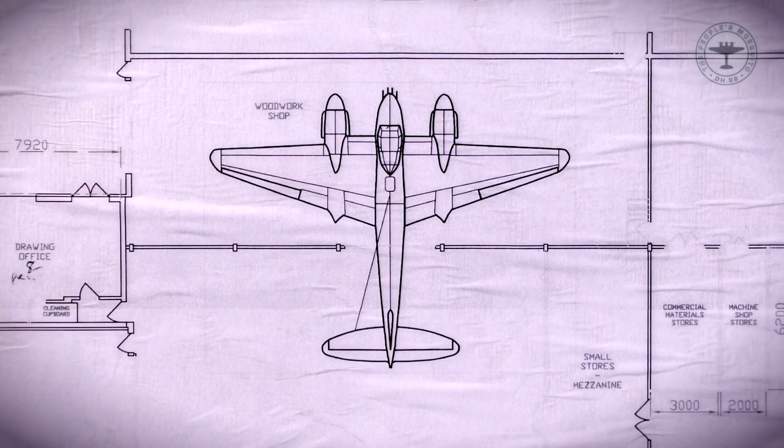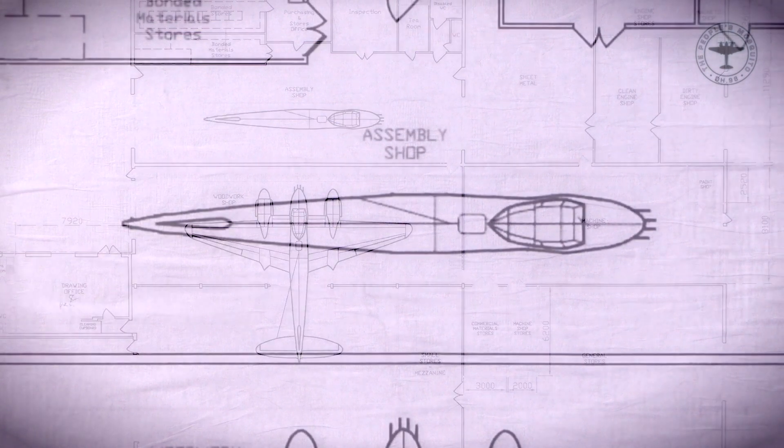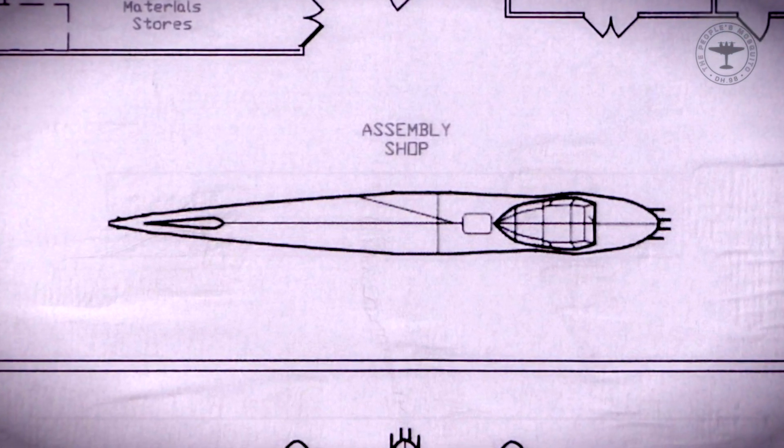We have 22,000 square feet here, and we're gradually working around the whole premises doing the conversion work. But we have enough space now to make a start on the first element of the work, which is the mould for the fuselage.